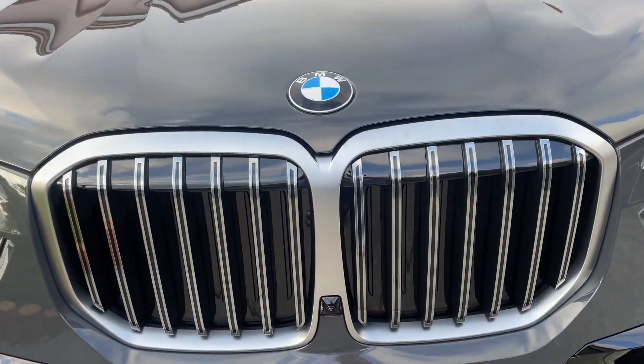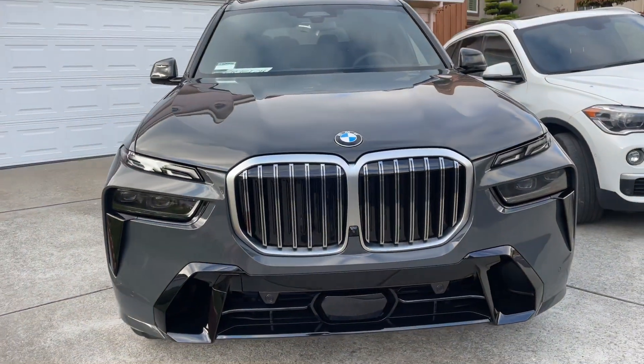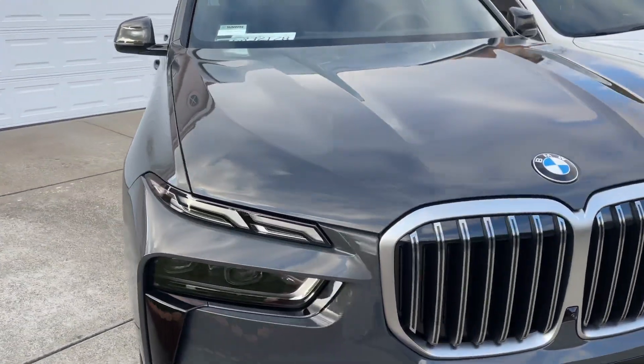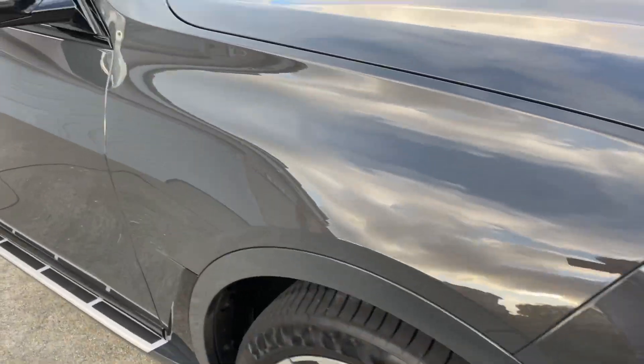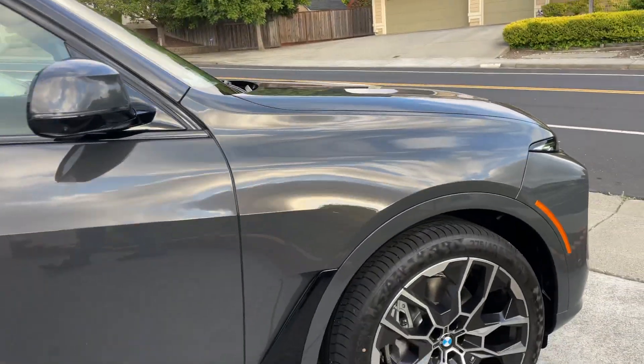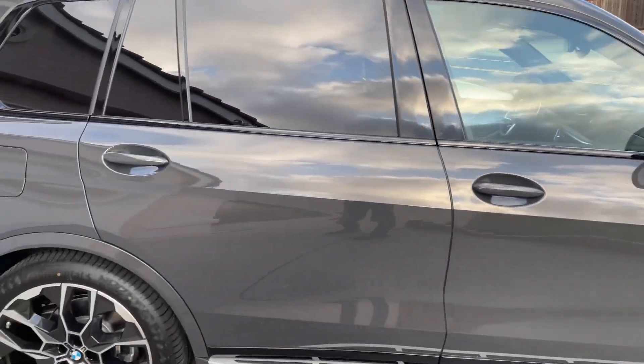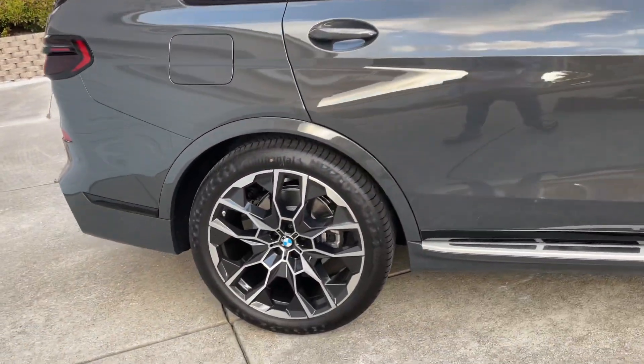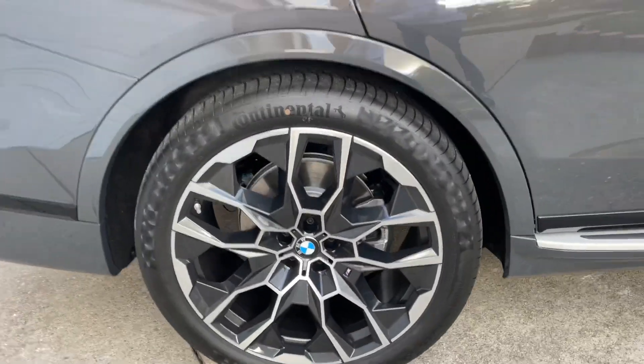This is the BMW X7, 2024 model — I just got it. It's a little bit over $100K. This is the Dravit Gray color and it has 22-inch wheels.